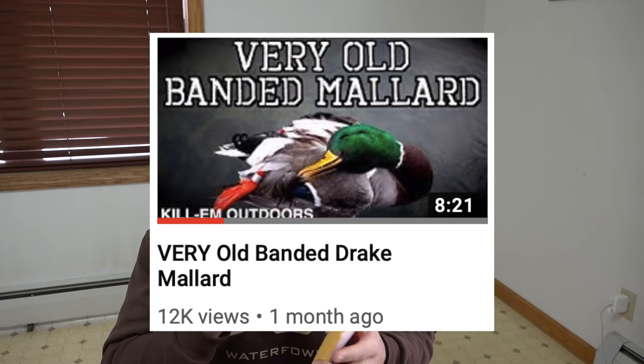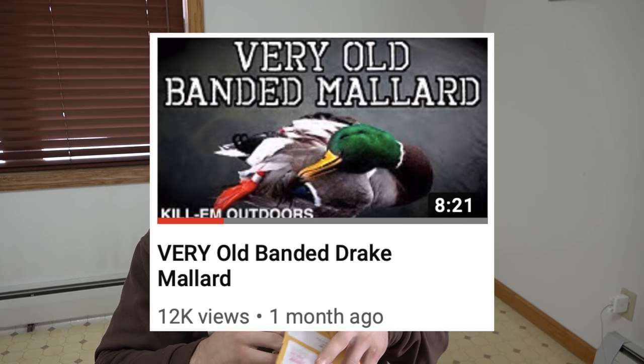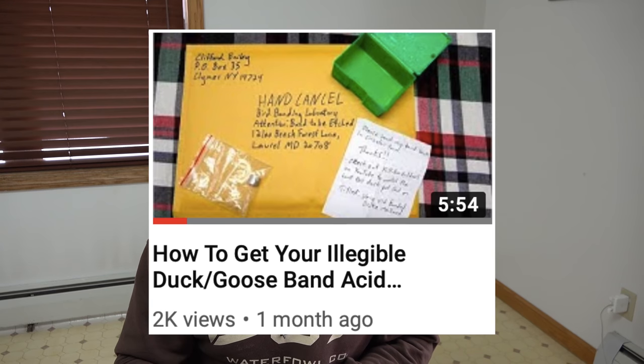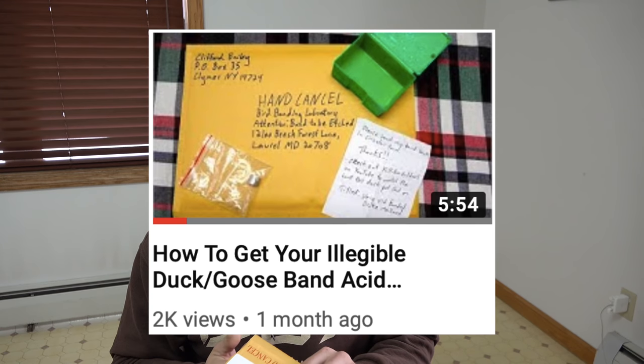Welcome back everybody. This is a video that a whole bunch of you have been waiting for and asking me about on Snapchat and Facebook about the band that I got sent in to get acid etched. I shot this band during duck season in January — I think it was January 6th. You couldn't read absolutely anything on the band, so I did a video on how to get your illegible duck or goose band acid etched and I sent it in.